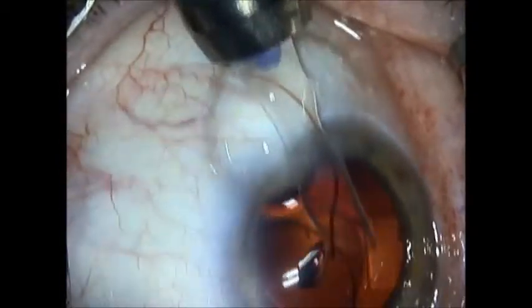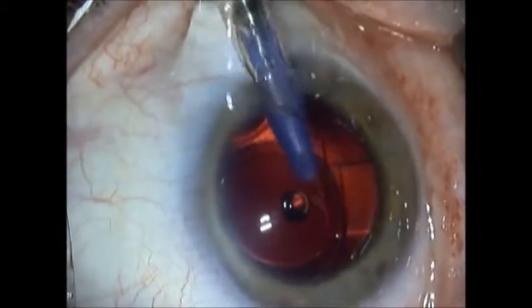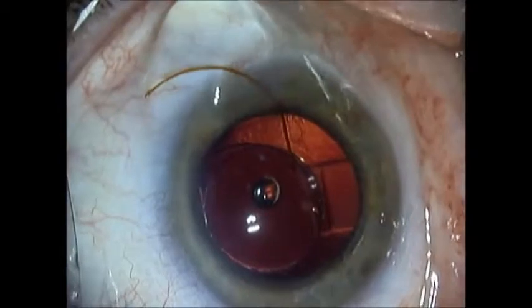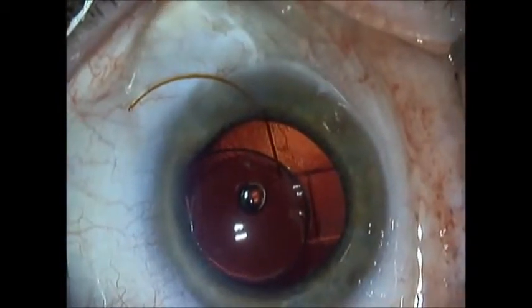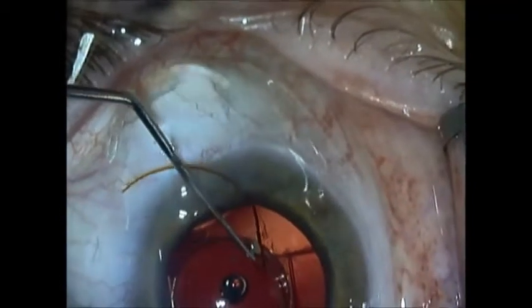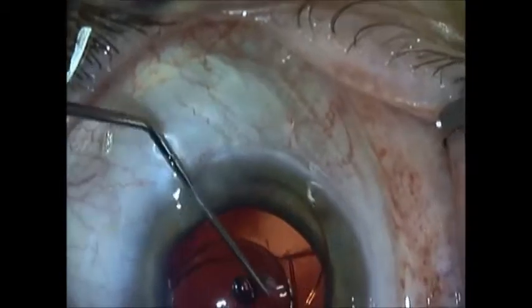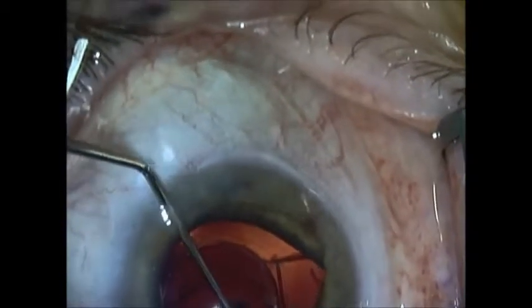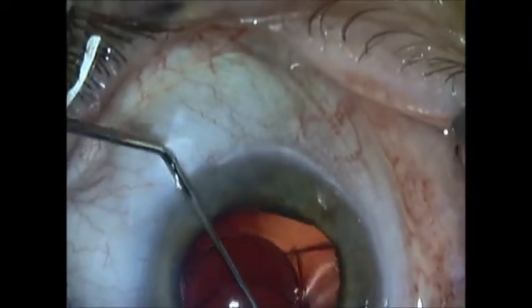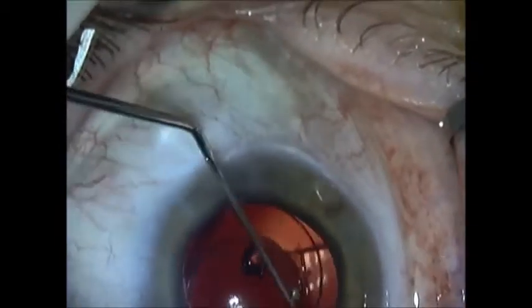I am delivering the AQ5010 piggyback through an AMO Silver Series Inserter. I find that this is the easiest way for me to deliver this implant with very large haptics. I am dialing the AQ5010 in and trying to separate the haptics so they are 90 degrees apart. I find that gives the best stability in the eye.